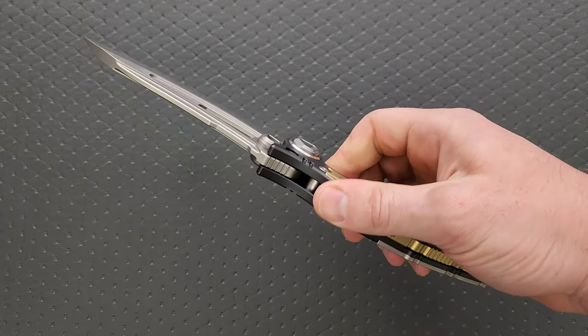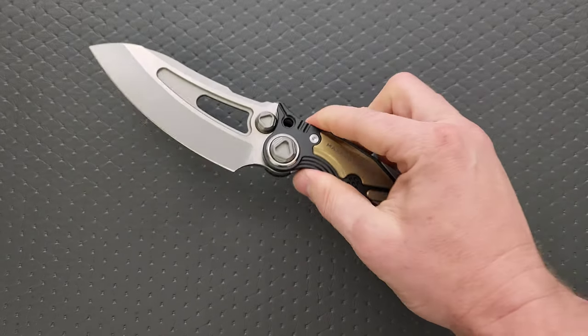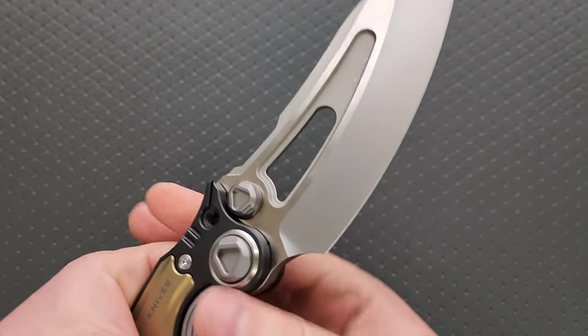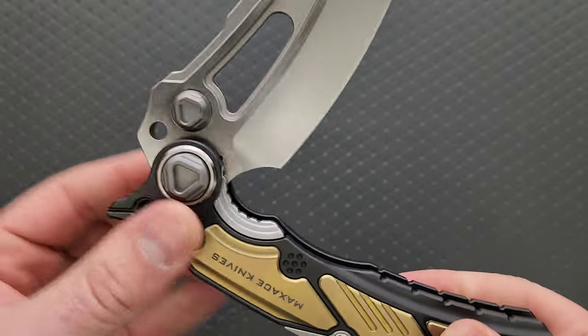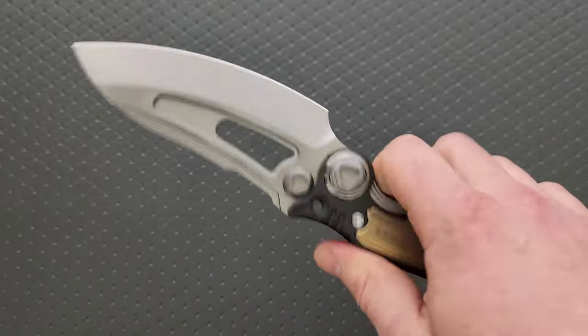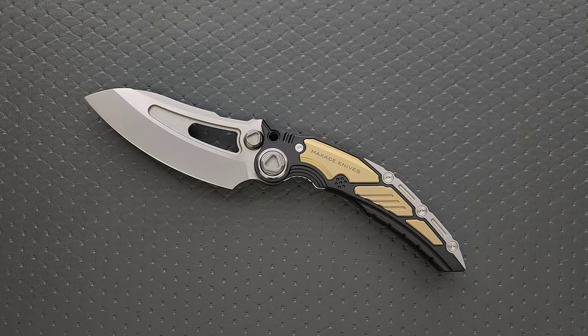Here's one that is not available anymore, but it is very cool and I still want to share it in the hopes that Max Ace will release it again. The freaking Titanus. Oh my gosh — this thing is absolutely ridiculous. What is the point of this? Absolutely nothing, and Max Ace knows it. Max Ace knows exactly what they are doing with this and the other over-the-top models they've recently created. This is lots of titanium with more titanium on top of the titanium, and then it has a hulking M390 blade — it's like a bunch of different knives come together, transformer style, to create some hulking monstrosity of a pocket knife.